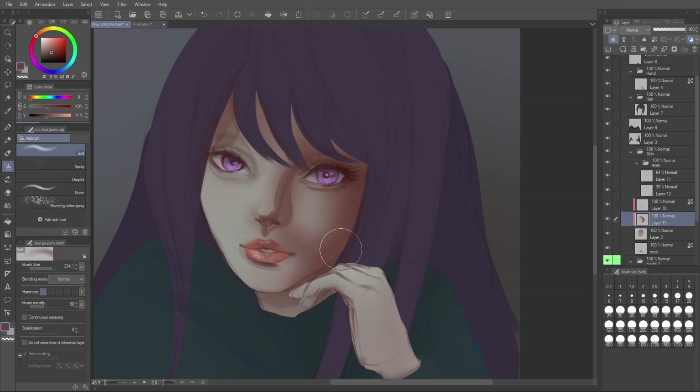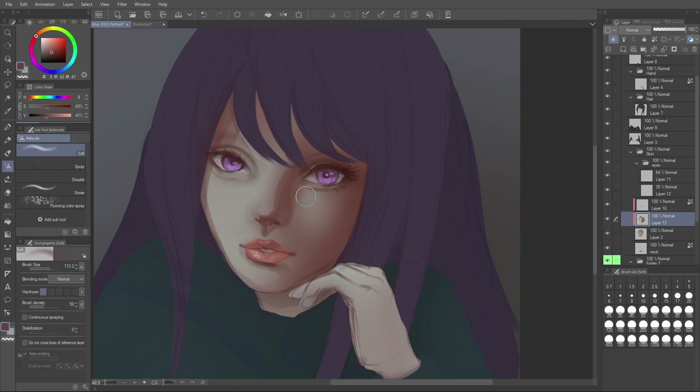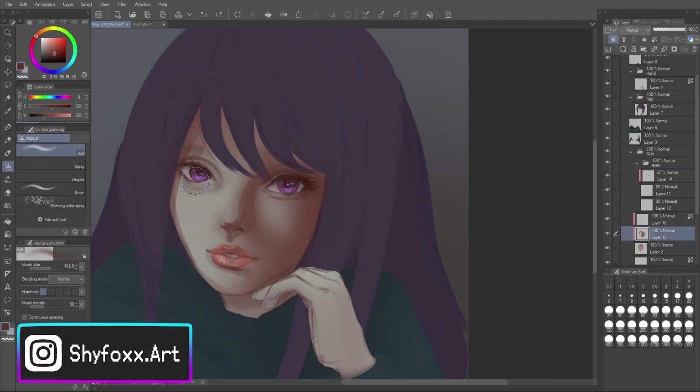As a basic rule with semi-realism art, it is important to have hard-edged shadows as well as soft-edged shadows — that combination is really the key to your shadows. So with these early stages I'm painting a little bit with my brush and a little bit with the airbrush, changing the opacity to get different looks, and these two give us that combo of soft and hard edge.